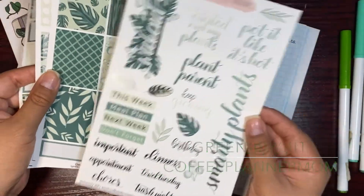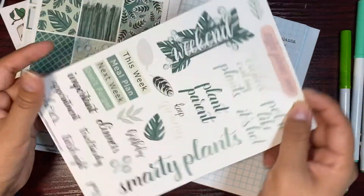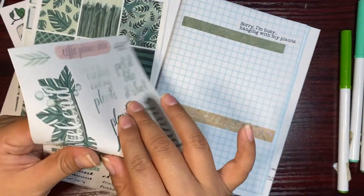I'm also going to be using the Greenery Kit from Coffee Planner Mom. I should put some of these things on here — 'Smarty Plants,' 'Plant Parent' for sure.